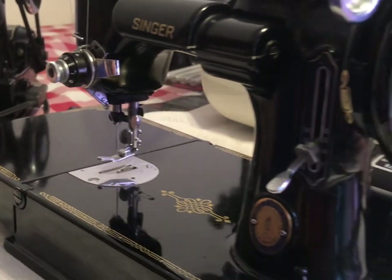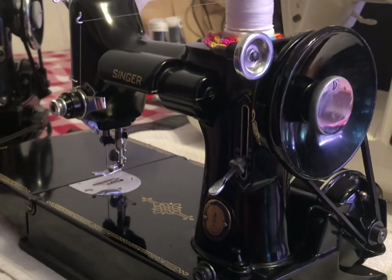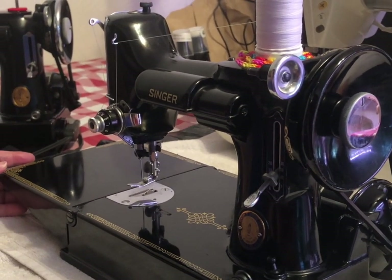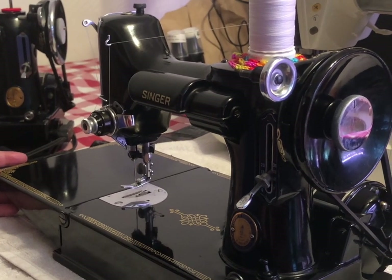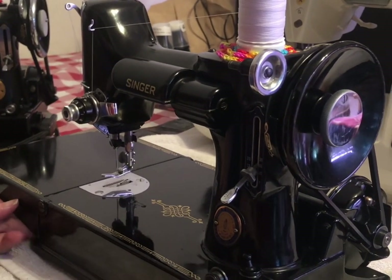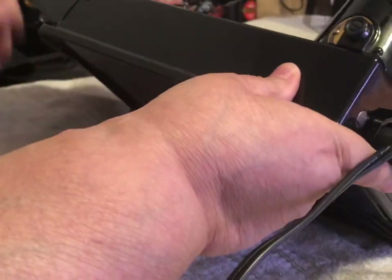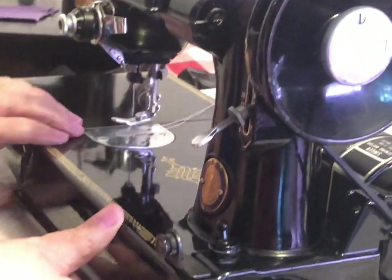I'm going to introduce them. This one is Lucy — she's from May 10th, 1951. You can tell what year they're from by looking at the number on the bottom of the machine. You can take that number and go to the Featherweight Shop — they have a list showing what year your machine is from, which is really nice.